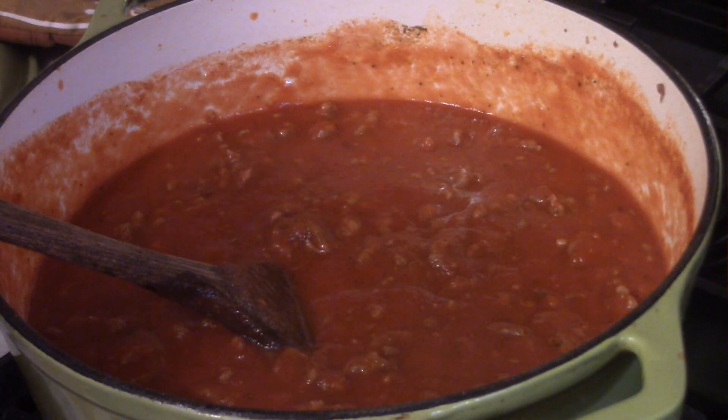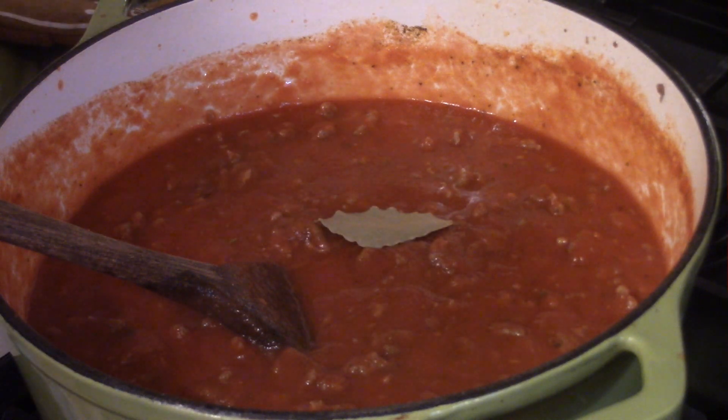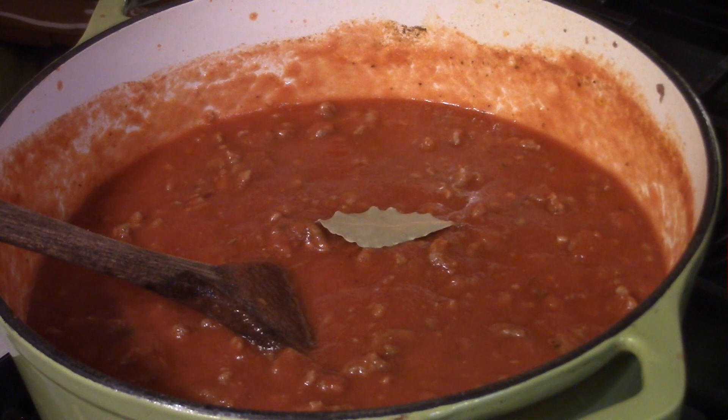One last thing — this is optional, but you want to make sure you add a bay leaf, because, you know, they taste like bay leaves. Just make sure you remove it about five minutes before you kill the heat with the sauce.